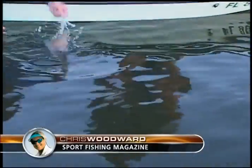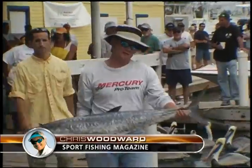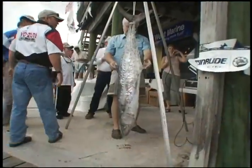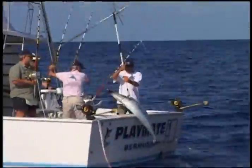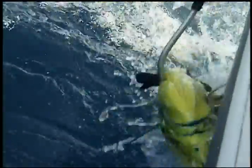While I release most of the fish I catch, I readily keep some fillets for the table. And when tournament angling, I do bring fish to the scales when required. To help subdue fish, especially big fish, and bring them safely aboard, the tool of choice is usually a gaff.